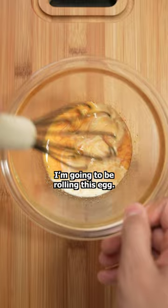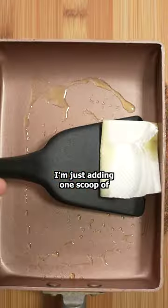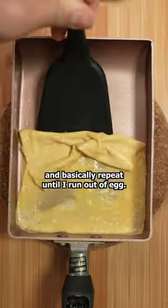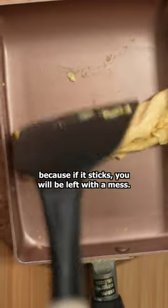Like the name suggests, I'm gonna be rolling this egg. I'll need a good amount of oil so that no layer gets stuck to a rectangular pan. I'm just adding one scoop of egg at a time. After a few seconds, I'll flip it to one side and basically repeat until I run out of egg. Don't forget to oil the pan every now and then, because if it sticks, you'll be left with a mess.